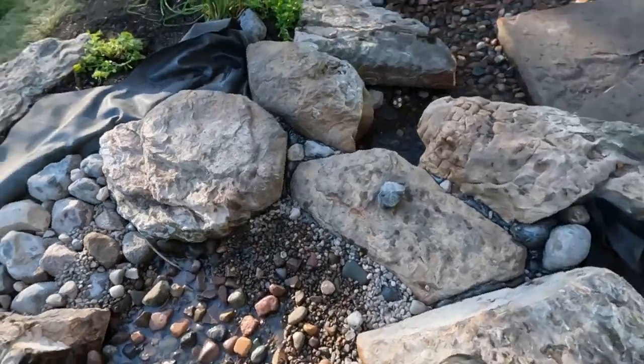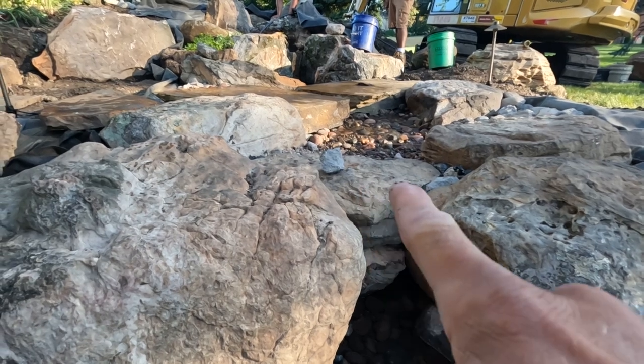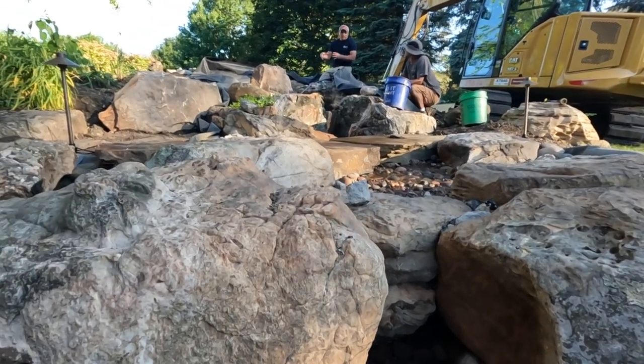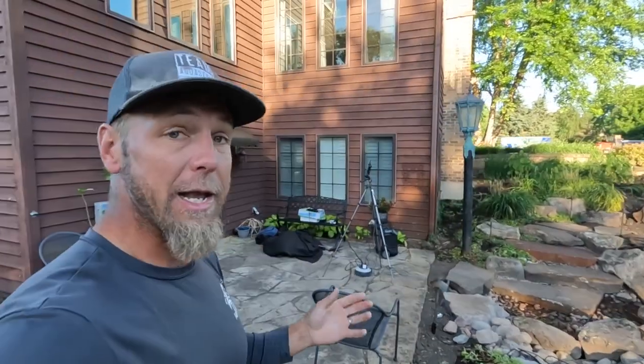We're going to fire everything up with all the pooling areas full and then come in and do our edges. One of the things we have to consider is the elevation of the water level in this pooling area. I'm interested to see how thick the water is going to be over this stone when we fire up that pump. It's always a good idea to finish edges with the stream running so you know exactly where the water is moving and how high that liner needs to be. We're going to fire this thing up, start doing all our edges, then do all the retaining wall work and cleanup thereafter. We'll get this thing looking absolutely stunning.